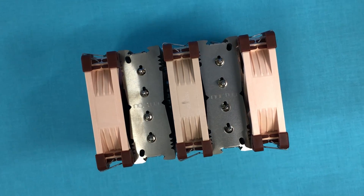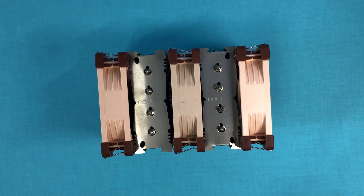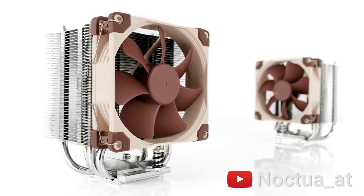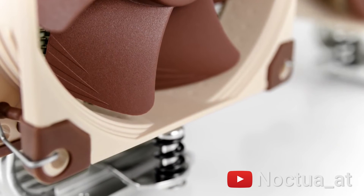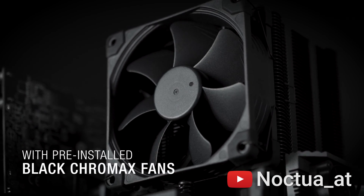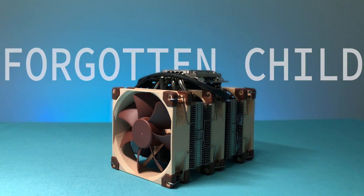Between the two well-known 92mm tower coolers from Noctua, the D9L is the less popular compared to the U9S. While the U9S has five heat pipes and is taller, the D9L only has four heat pipes with fewer fins, so heat dissipation is not as good. That's why the U9S received the Chromax Black treatment, while the D9L is the forgotten child.